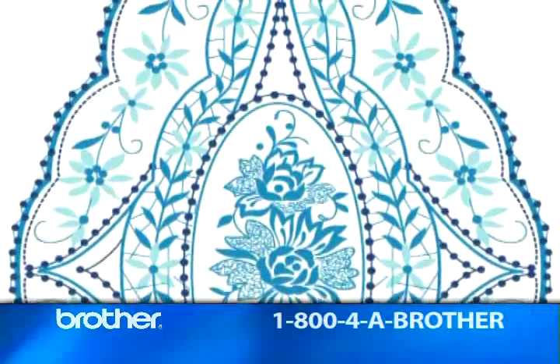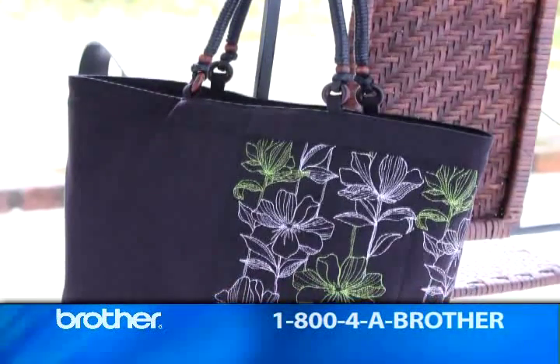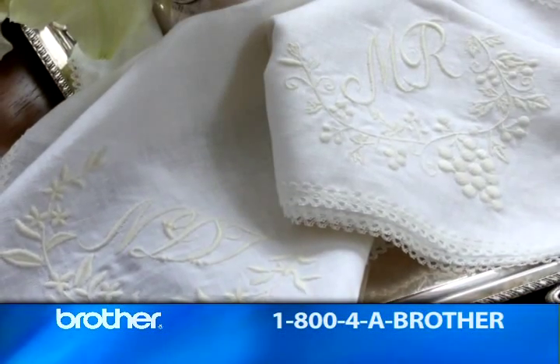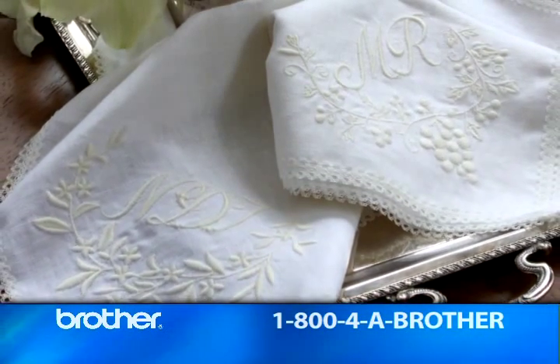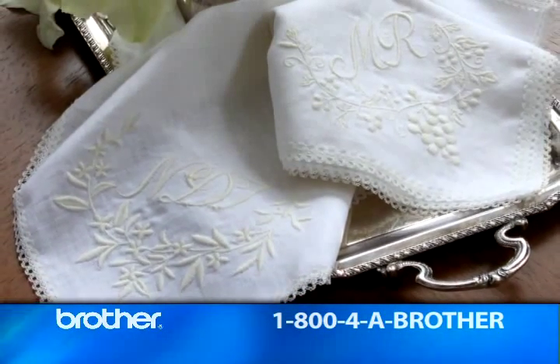I can't wait to use them in my heirloom sewing projects. And these more contemporary patterns with a taste of European designers are just perfect for some fabulous fiber art. And these are some of my favorites — look at all these initial patterns. Just imagine the fantastic monogrammed items you could create with these.